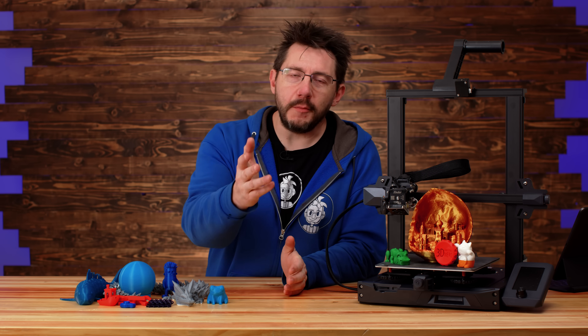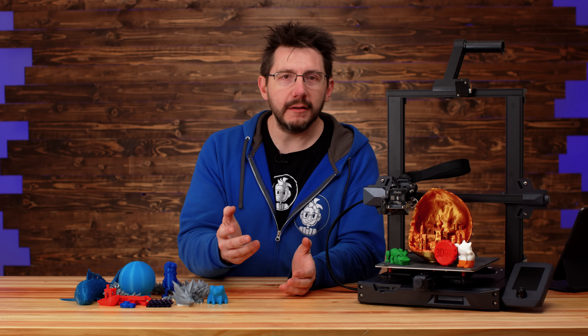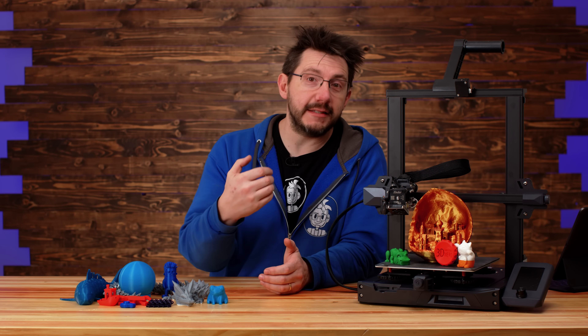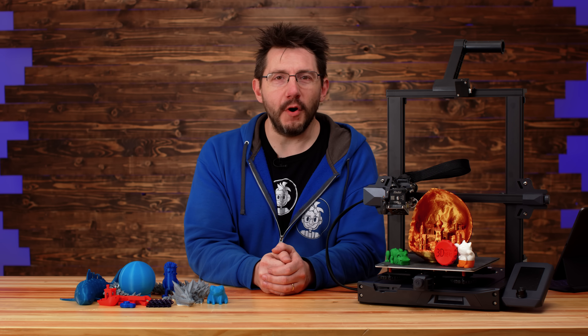Well, those are my thoughts on the Creality Ender 3 S1. Let me know what you think — I'd love to hear your thoughts. Do you have one, and if so how is it printing for you? Are you looking to get one? Is this helpful in your quest? Let me know down in the comments. If you made it this far, you're awesome. Don't forget to hug each other more, fight for a cause you believe in, and as always — high five.